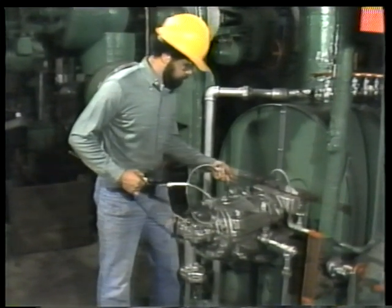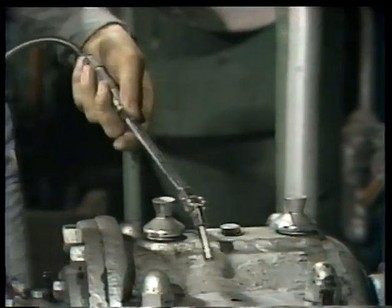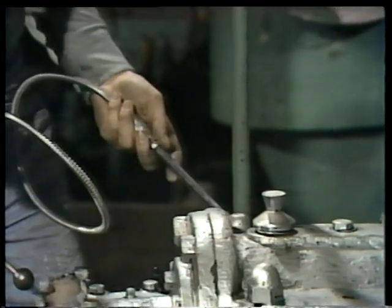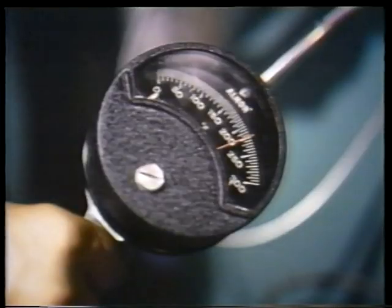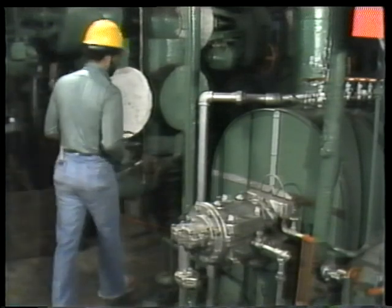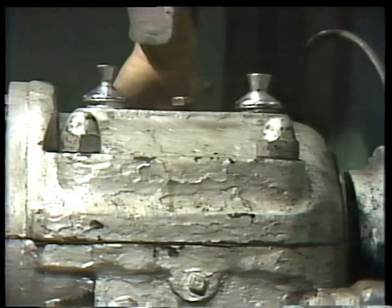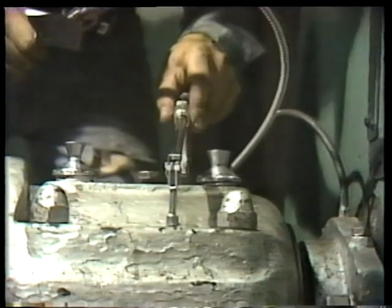The mechanic unlimbers the pyrometer and checks the temperature of the housing. The correct method is to apply the tip to several different places on the housing and read the dial in each position. Checking several different places on the housing helps you detect any especially hot areas. This bearing is definitely running at a temperature far above normal. After taking a last reading on the thrust bearing, the mechanic walks around the pump to check the journal bearing on the other side. He feels the housing, listens with the sounding rod, and measures the bearing's temperature with the pyrometer. This one's also running hot.